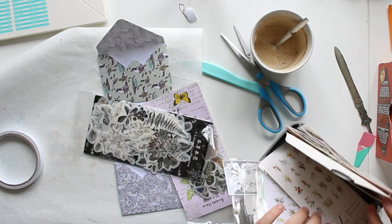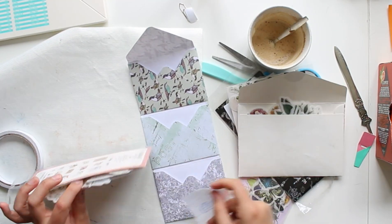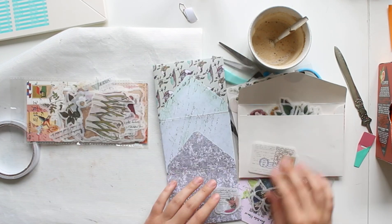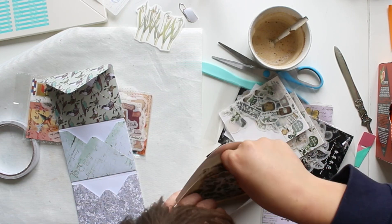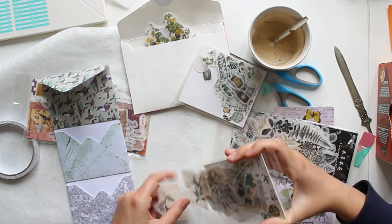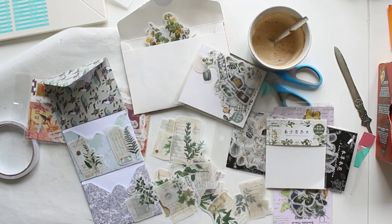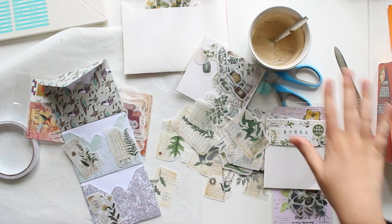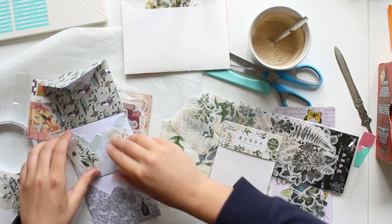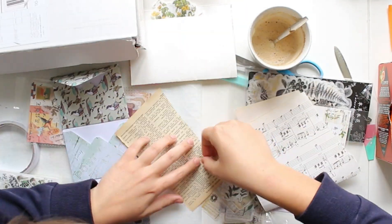The six-by-six papers are from a little paper pad I got from Action, which is a local dollar store. All of the washi tape stickers I own are from AliExpress — I have a huge amount of washi tape stickers because they're kind of something I love collecting. Of course you could use any type of decoration you like. Apart from the AliExpress goodies, I always try to link the things I've used, such as the envelope punch board.